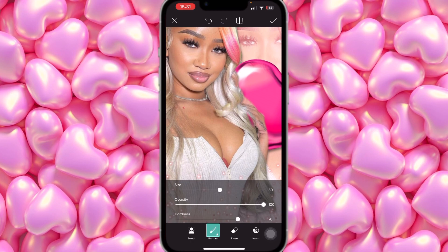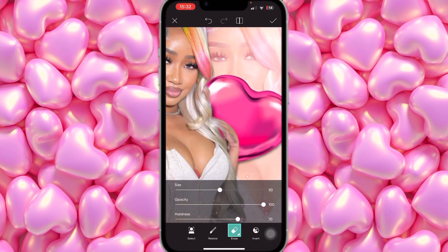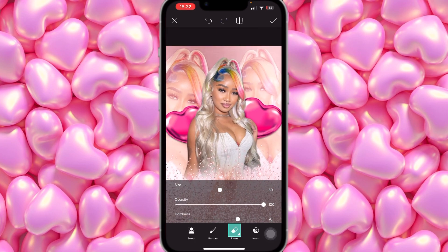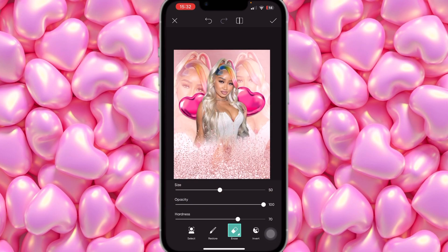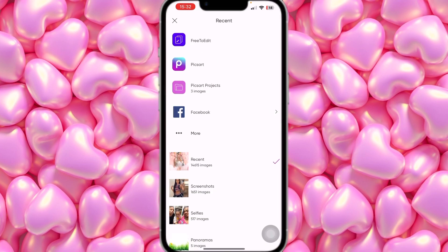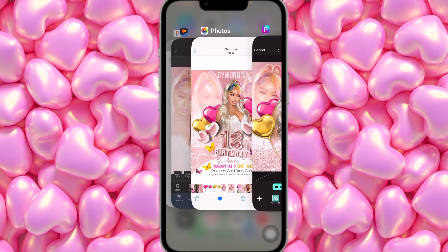Erase a little more and restore any edges as needed. Once the two pink balloons are added, hit Apply. Then add the gold balloons — bring this one down here. I should have started with the gold since in the original picture the gold is behind the pink, but it's okay — it doesn't matter. Erase the background from this one as well.